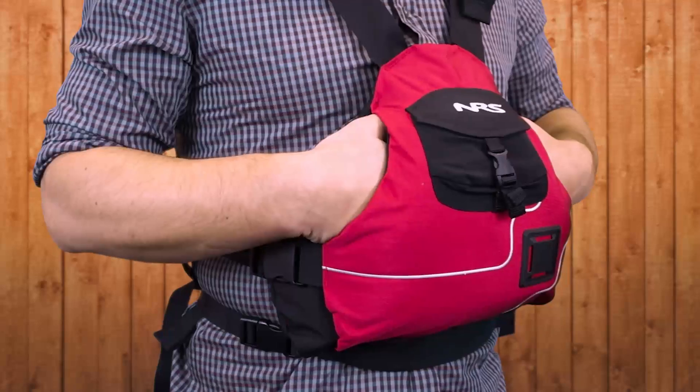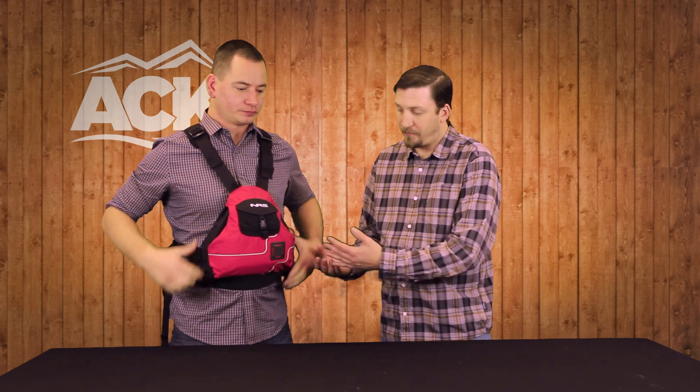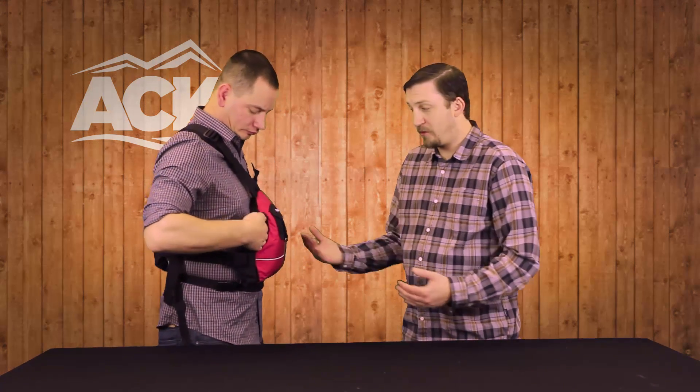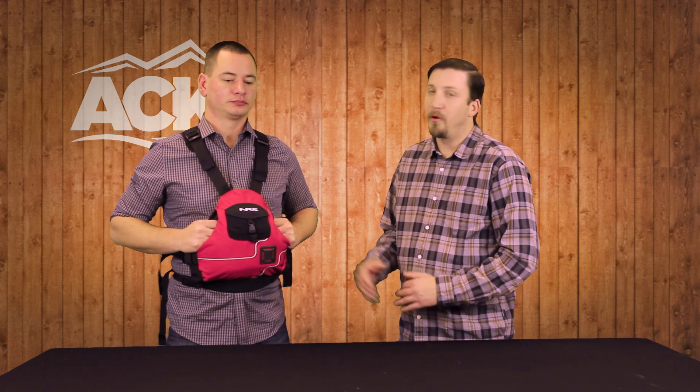One of the most popular PFDs that NRS makes is the NRS Ninja. This is a great, very simple design. It's got a double front panel — as you can see, David will put his arms and hands in between — which creates a nice hand warmer pocket. But really, the best way to describe this jacket is it's no frills. We didn't add a lot of straps or things on the outside that can get snagged. We created just a simple, low-profile PFD.